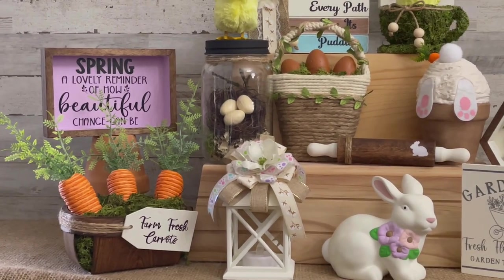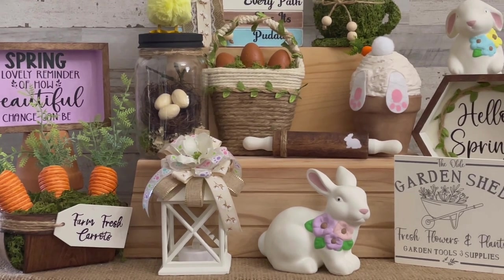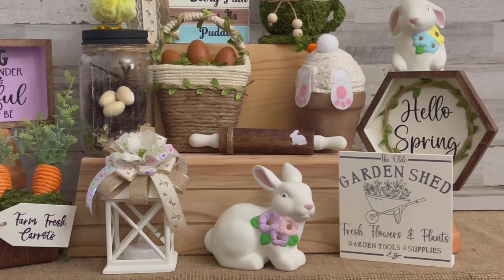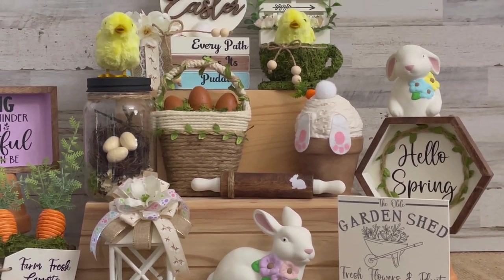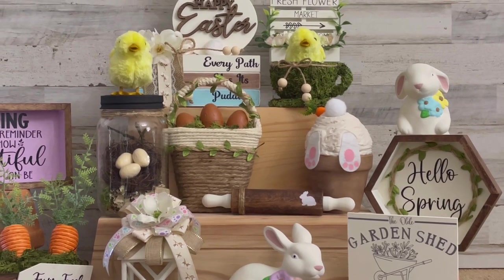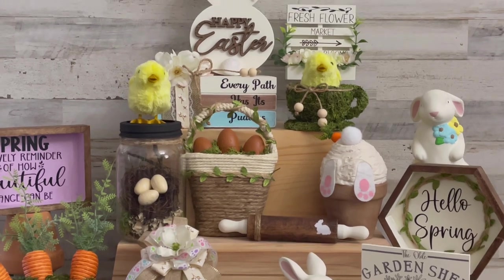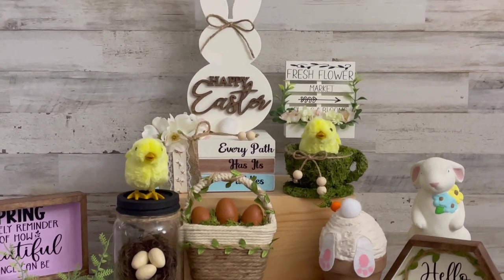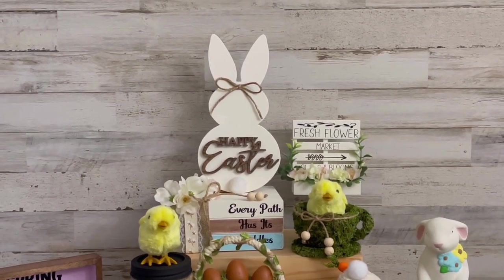Hey y'all, welcome back to my channel! If you're new here, my name is Stephanie and I appreciate y'all stopping by. Today I will be showing y'all how I made these 15 fun, quick, and easy spring and Easter themed minis for my tiered tray. I know it's a bit late for a spring and Easter video, but most of these minis can be used all the way through spring and not just for Easter. I hope y'all enjoy the video — if you do, please give it a thumbs up and hit that subscribe button if you haven't already.